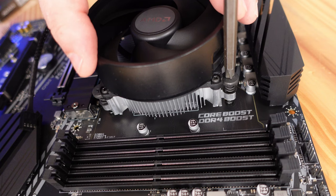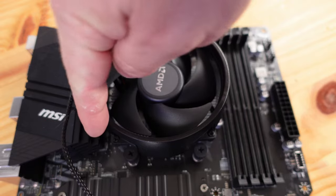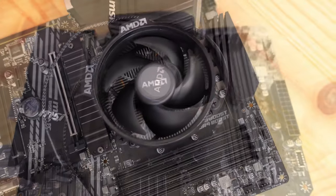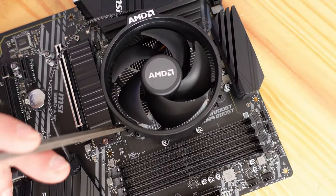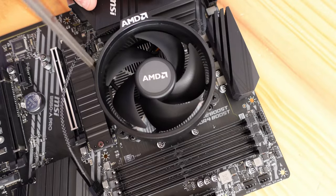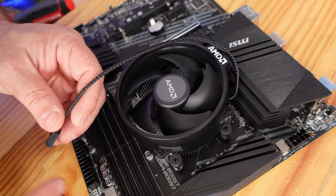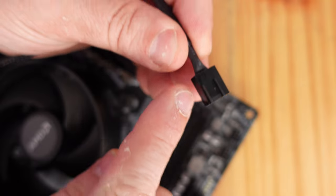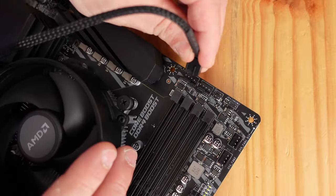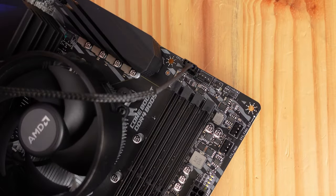Screw the fan in diagonally — I recommend screwing them in at 50% first, then go vertically across the CPU and screw the opposite one in at 50%, then bring the remaining ones to 100%. Once the fan is secured, bring the cable across and install it on CPU Fan 1, using the little retention mechanisms to clip it over the plastic piece.